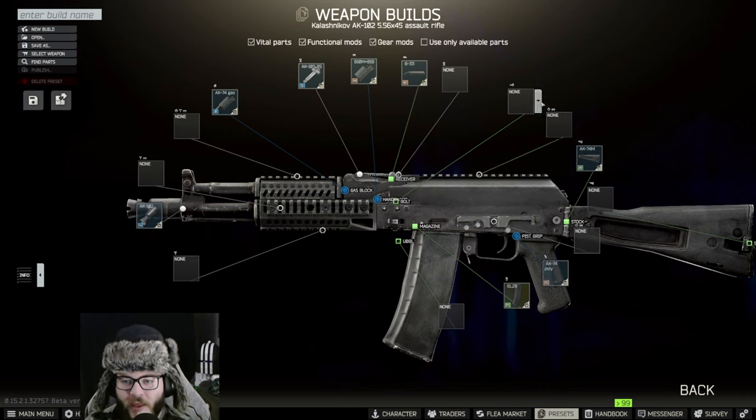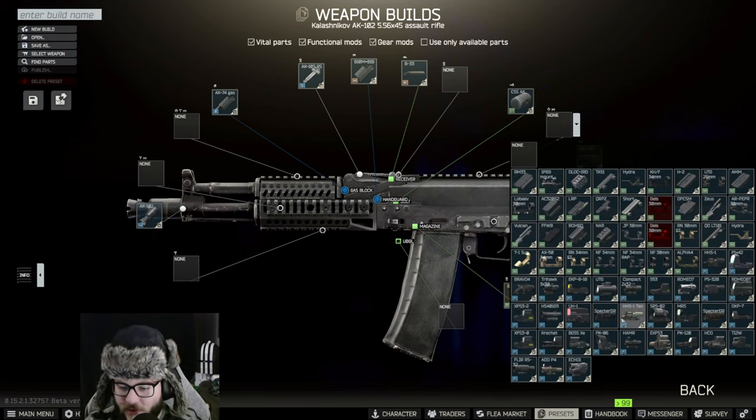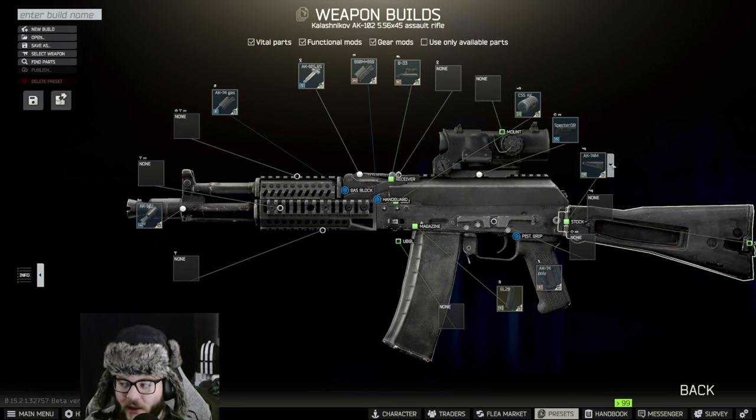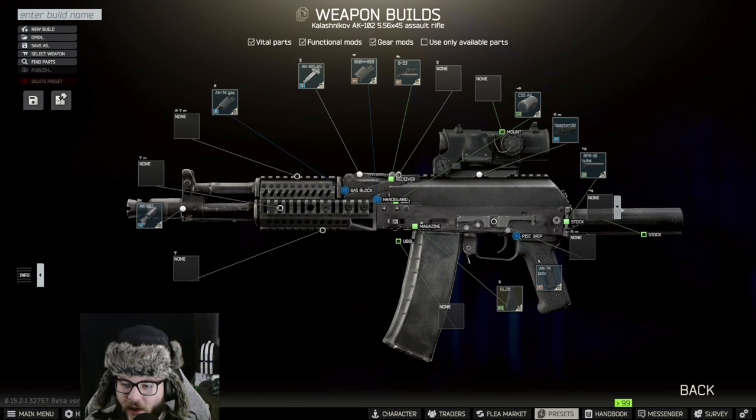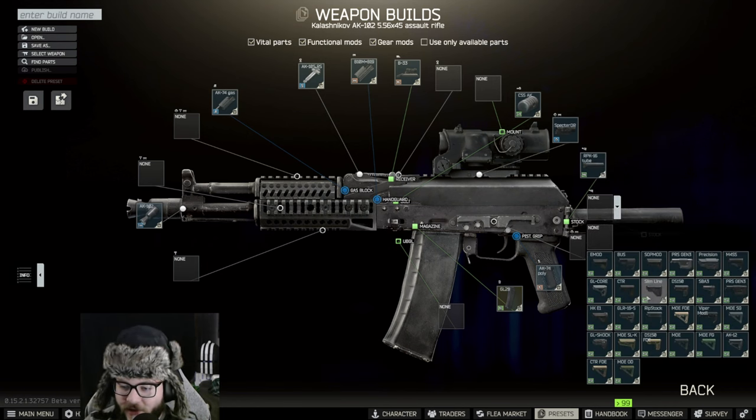When we switch out to the B33 on top of that, and for the bolt we're going to be putting the CSS AK, and we're going to be putting that Specter DR on top. Then for the stock we're going to be switching out to the RPK-16 tube.